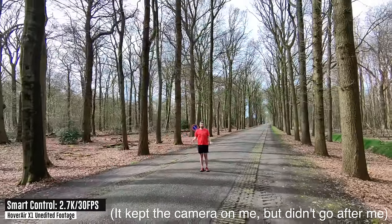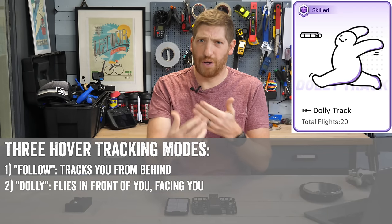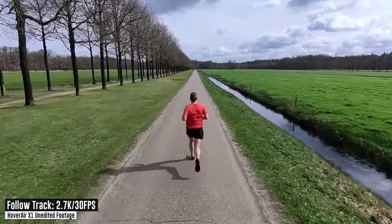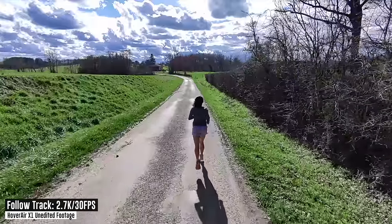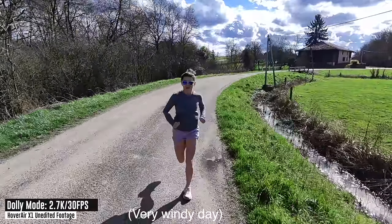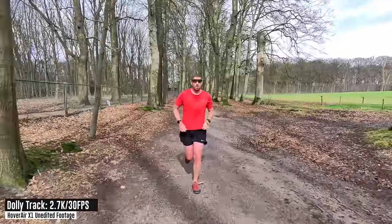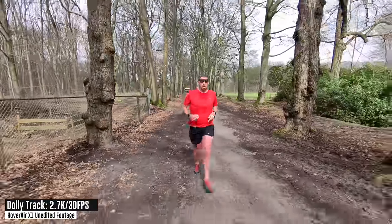There are three core following modes: simple follow (from behind), dolly track (in front of you as you move), and sidetrack (from the side). Most of the time you'll use the follow mode from behind, as you can see with my wife on a run — it simply follows along behind her. It's easy to use without any phone app. I'm also running a clip I shot on Monday of a trail run through the woods to show how insane the tracking is.